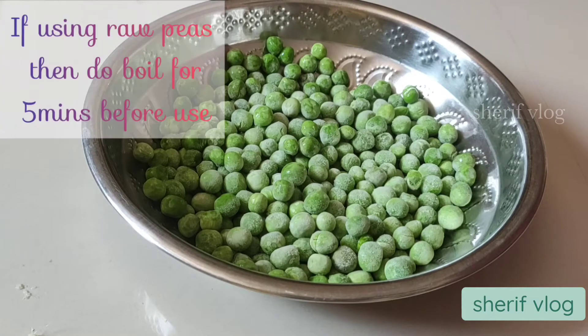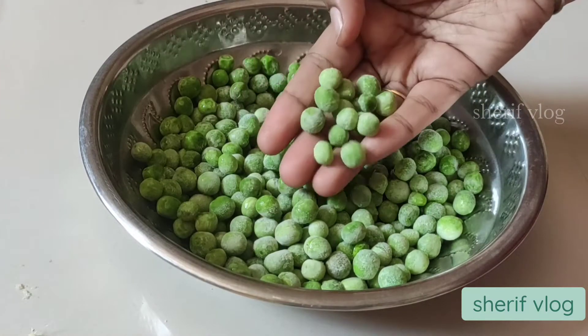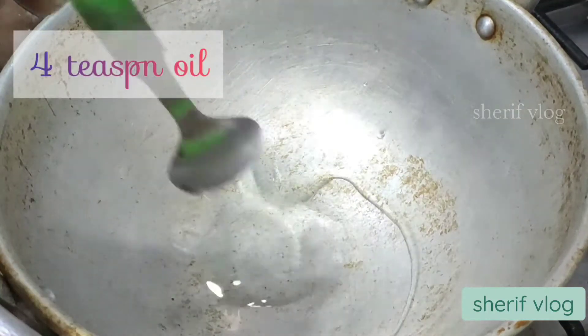I am taking 1 cup of green peas or mutter. If the mutter you're using is frozen, you can directly use it. If it is raw, you need to boil it for about 5 minutes before using it.